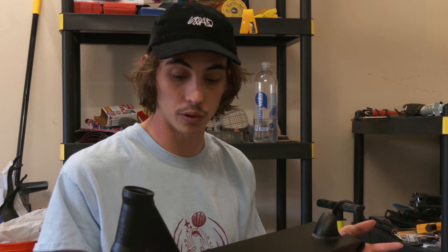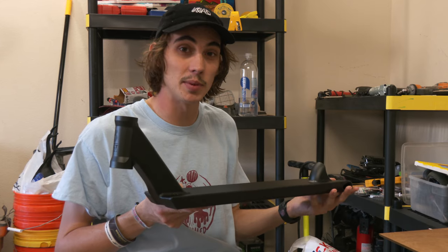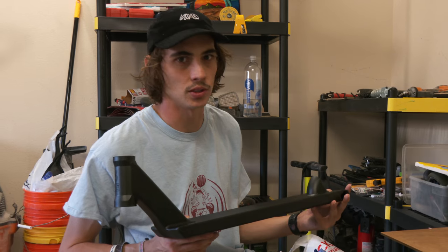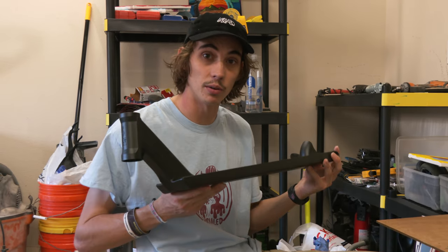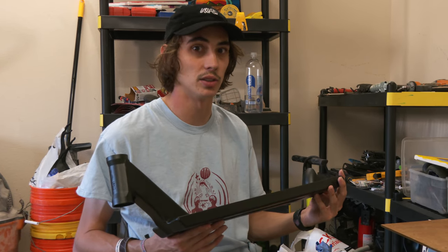This is a painting video and we're going to make this deck look beautiful. Normally when I paint stuff it's usually like my own scooter, but for this specific video and for future videos I'm going to start painting products that are going to be given away on the Undialed Instagram. So if you guys aren't following the Undialed Instagram, go check it out — when you see this video the giveaway will have started.